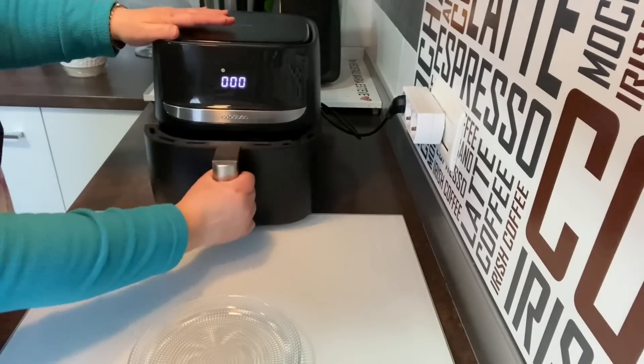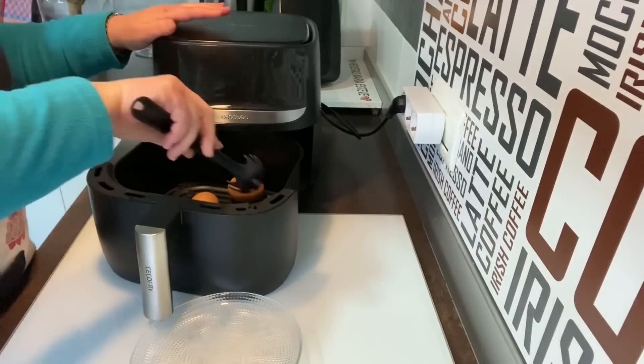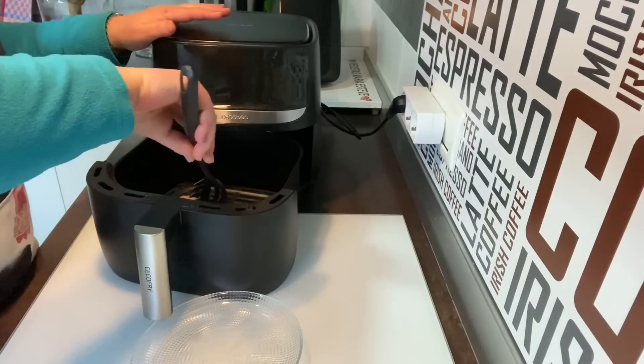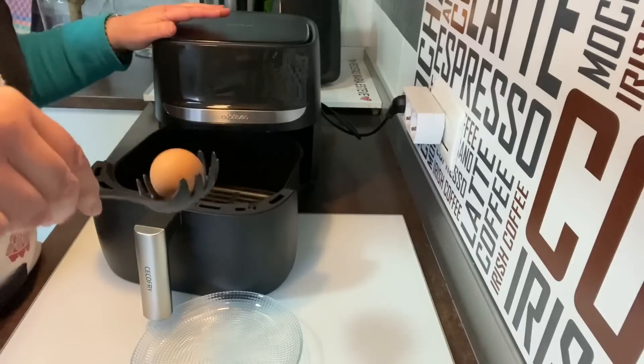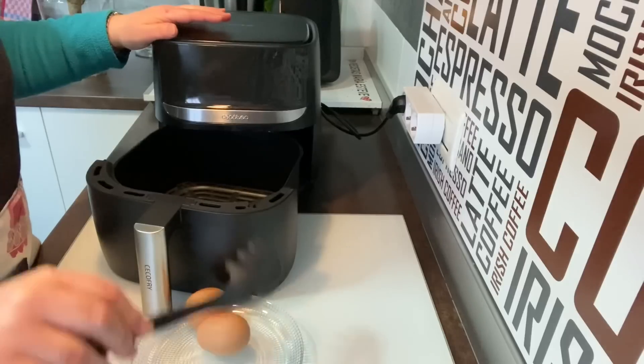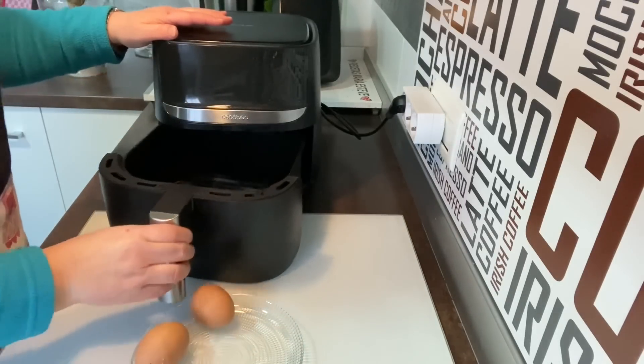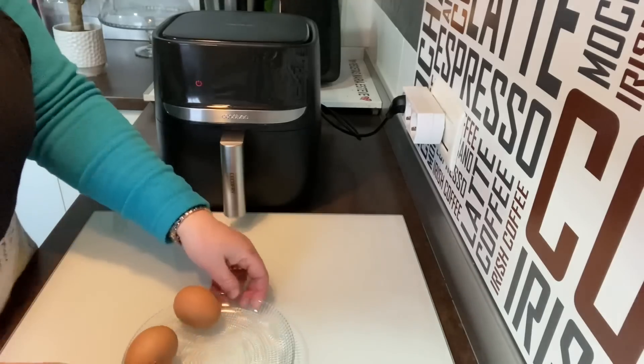Ya ha terminado. Vamos a sacar los huevos. Lo cojo con esto y así no me quemo, que voy a la caza del huevo. Fijaros. Uno, dos y tres. Vamos a dejar que se enfríen y los trocearemos en trocitos para hacer las empanadillas.